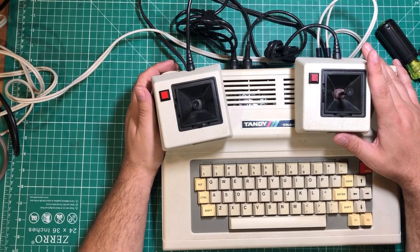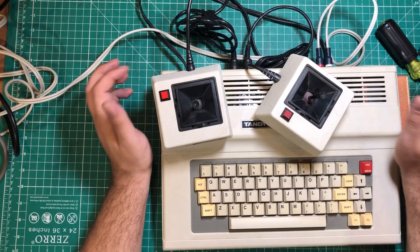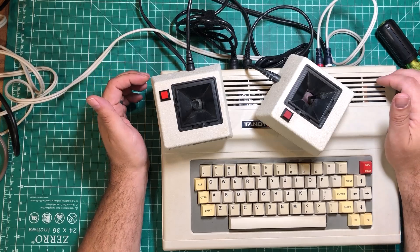That is the basics of the Coco Diagnostic Cartridge. You can let it run some RAM tests or just get a quick check on your system and make sure everything looks good. I want to thank PCBWay for sponsoring this video, and I hope you have a great day.